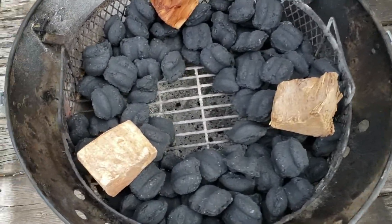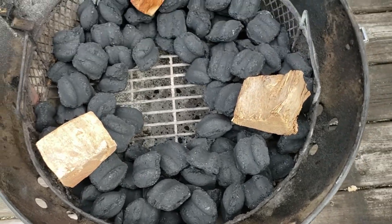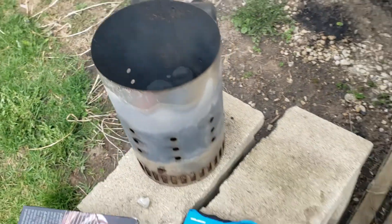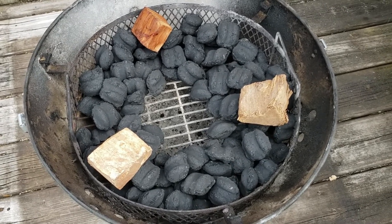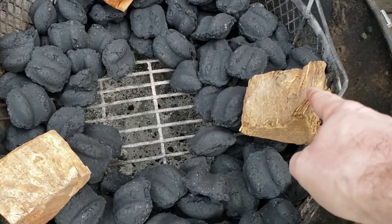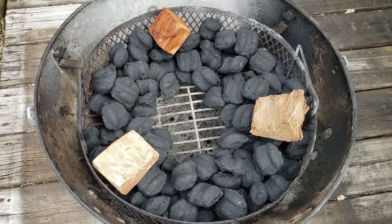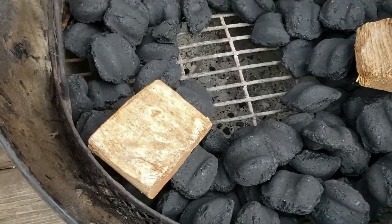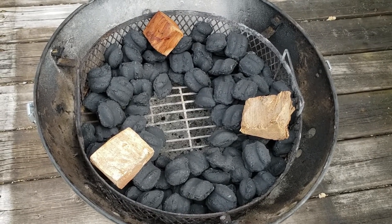We are getting the smoker ready. I've got the minion method set up here with not a whole lot of charcoal because it's only going to take three or four hours. We don't want to get too hot — we want to keep it fairly low, about 200 to 225°F. I've got a couple of pieces of black cherry and one of hickory that didn't burn during my last cook, plus another chunk of hickory I'll put on as well.